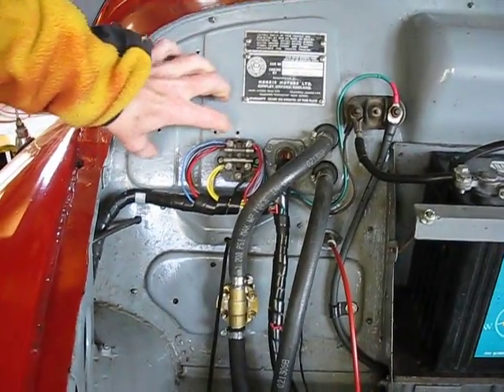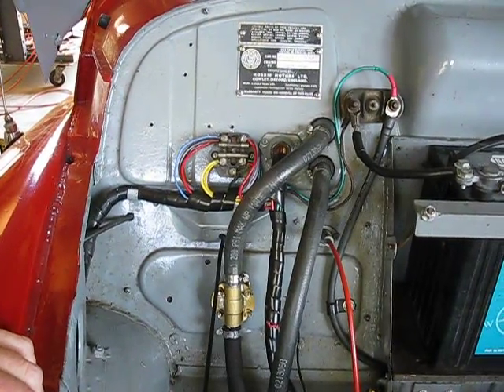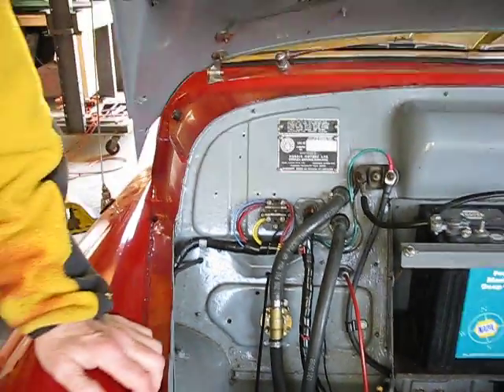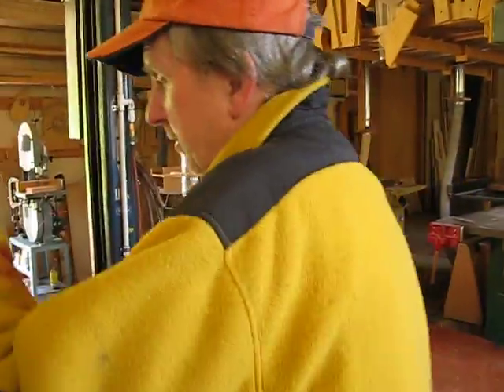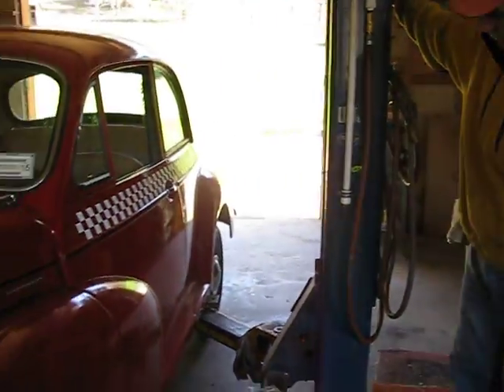There was a voltage regulator and a bunch of stuff I removed that we didn't need. All right, let's have a look underneath. We got it on the lift — we'll pick it up and take a look underneath.